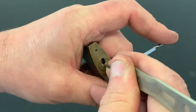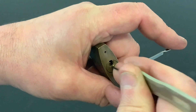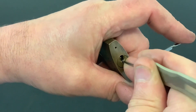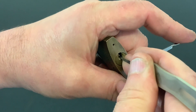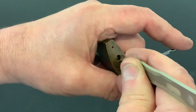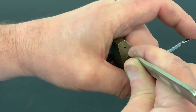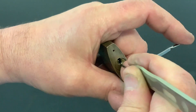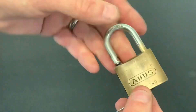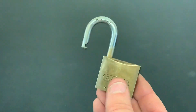I do like picking these German quality locks, they always give you a bit of a challenge. And there you go, we got it! Not a bad little lock, I can't complain for 20 pence.